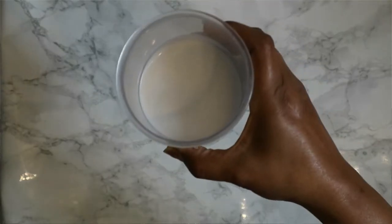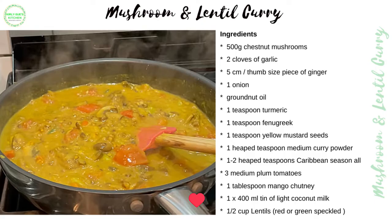One 400ml tin of light coconut milk and half a cup of lentils. You can use red lentils or speckled lentils — either is perfectly fine — or any kind of lentils that don't take too long to cook, because some of them are tougher than others.